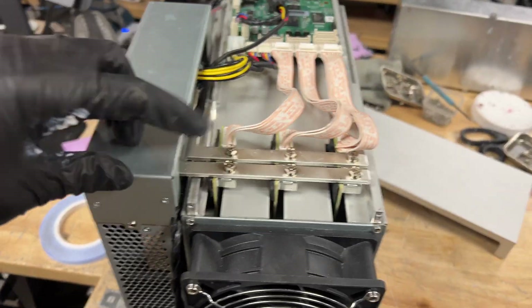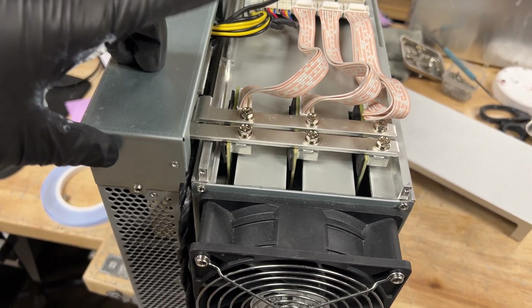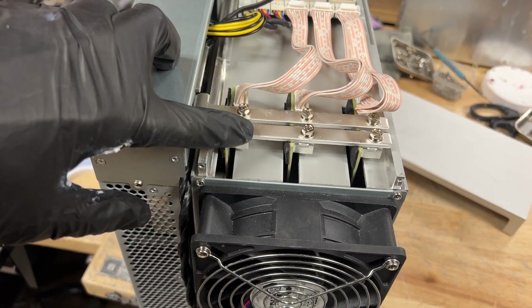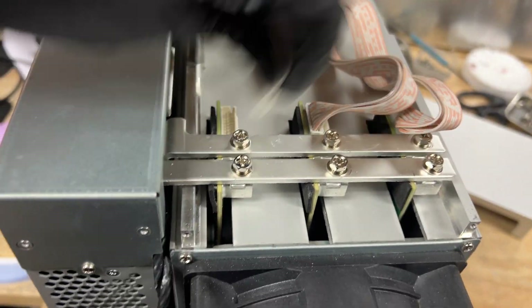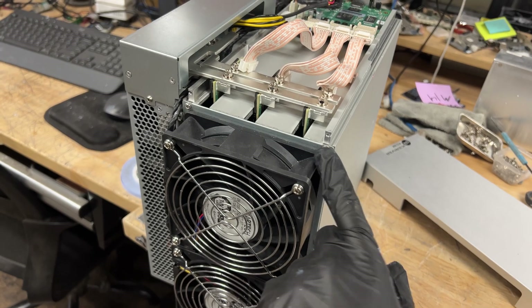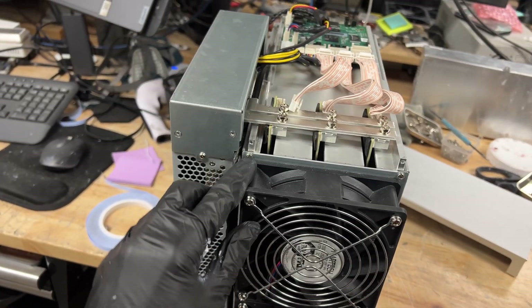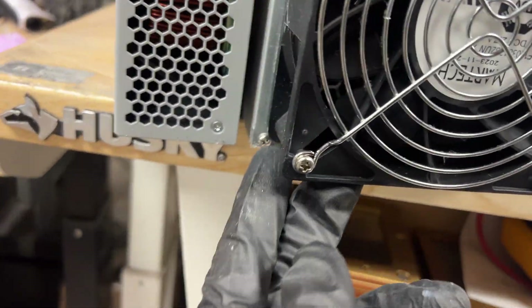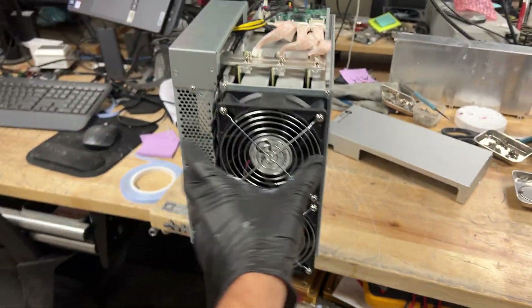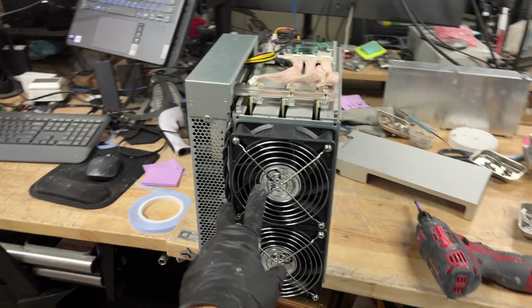Now what we're going to need to do is unscrew all these power rail screws. I'm going to start with this board right here, unscrew these two screws, and then unplug this. We're also going to be unscrewing all four of these screws on this fan bracket right here — this one, this one, and these two on the bottom. We're going to unscrew all of this and then this will just come off.